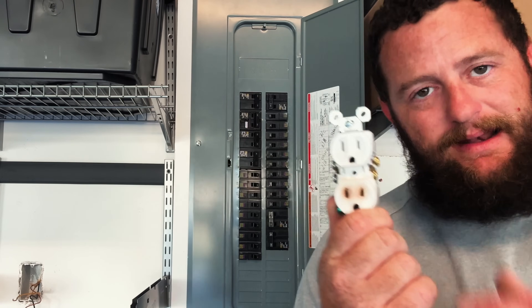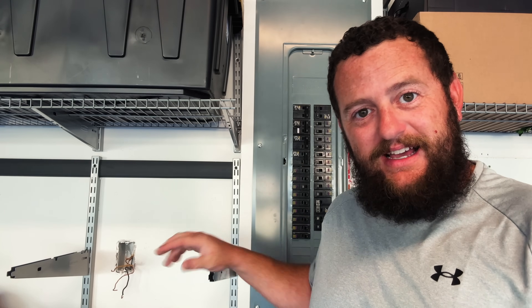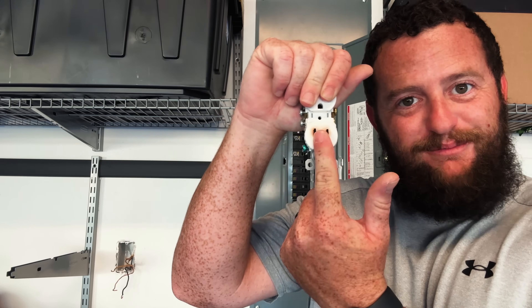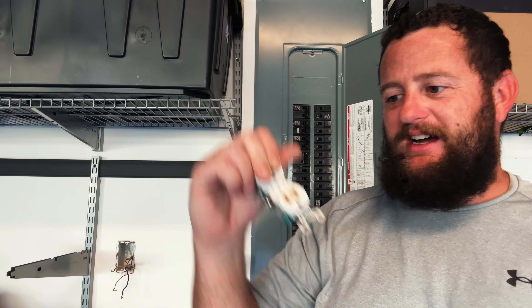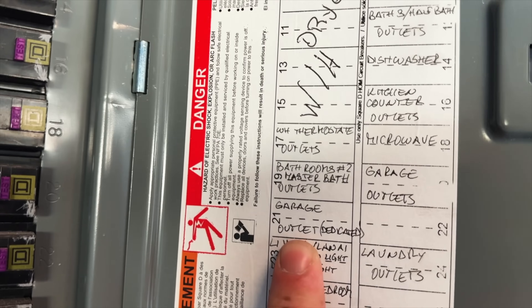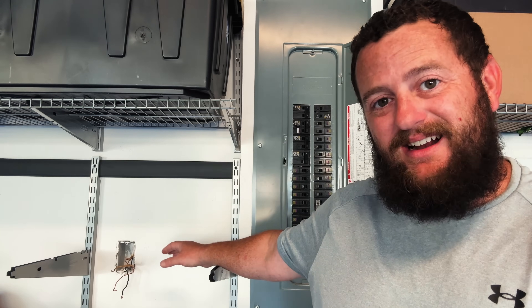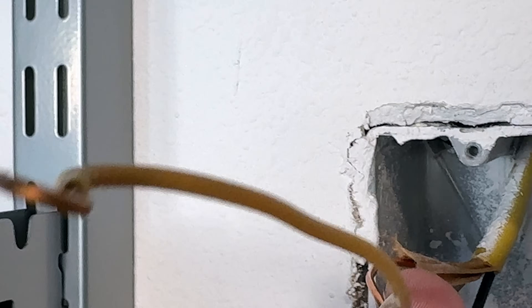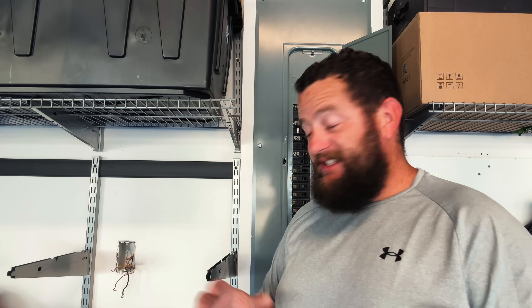This is a 15-amp outlet, and the mobile connector will not allow you to pull more than 12 amps as set up here, so I was never pulling more than 12 amps. Because of the way this shelf is set up, the top outlet is completely blocked — I can't even plug anything into it. One thing plugged in here: the mobile connector. That's it. Furthermore, this is a dedicated line, which I'll show you on the panel in a moment.